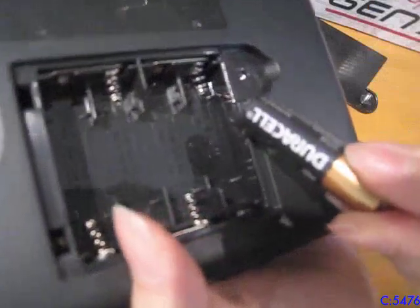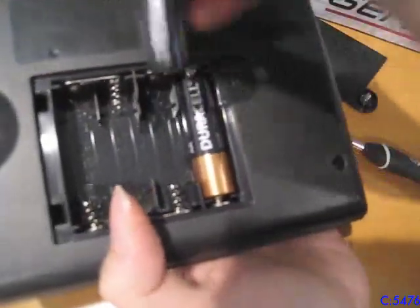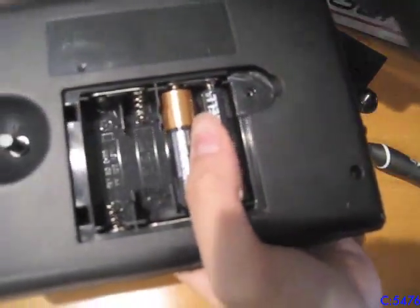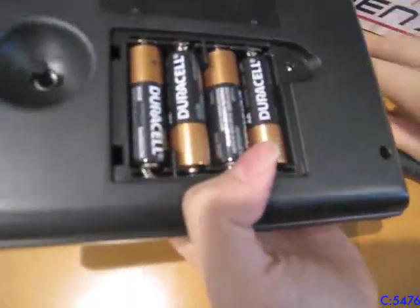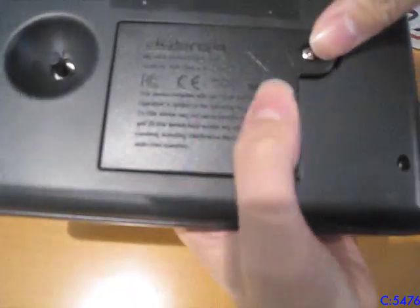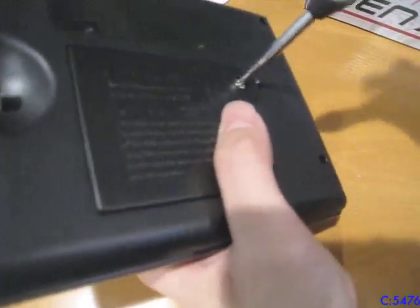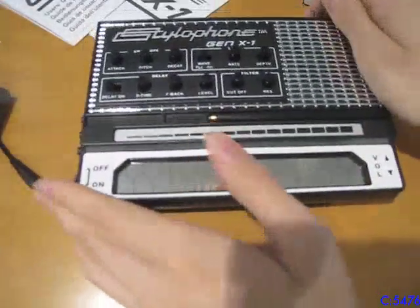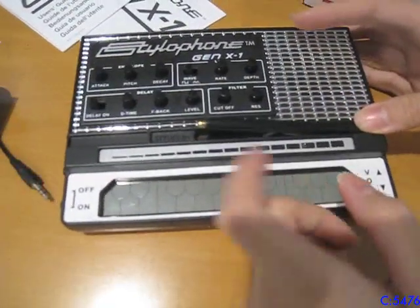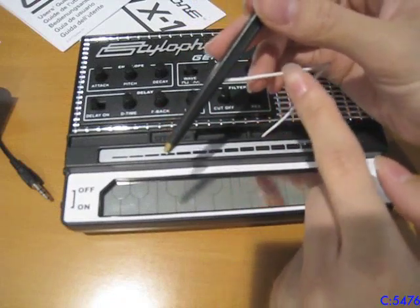It takes four AA batteries, or LR6, or UM3, whatever you call them. And no, this video is not sponsored by Duracell. Some people get so upset over the batteries that people use in products when they're reviewing them, but whatever, I'm not focusing on that today. Take the stylus out here — it's attached by a white wire, which has to be attached, so if it breaks, it won't work.